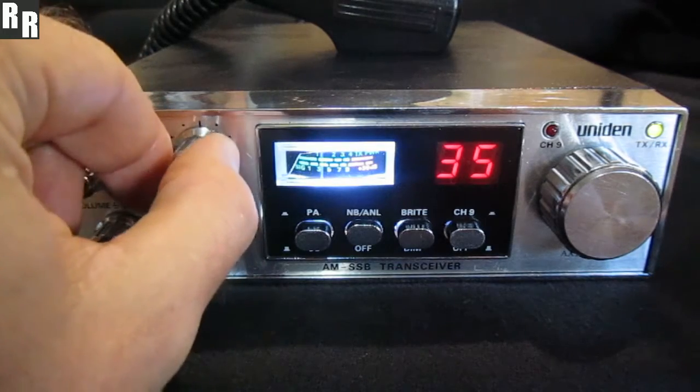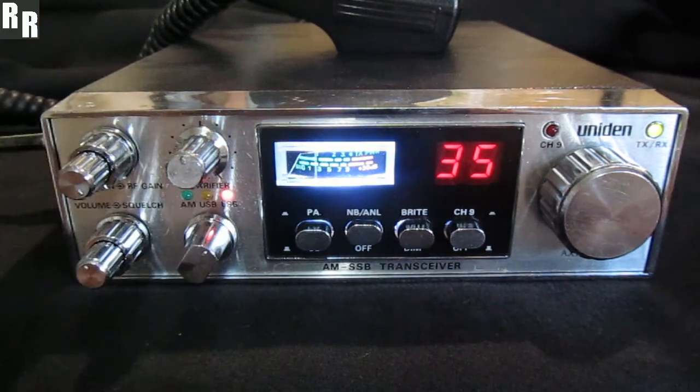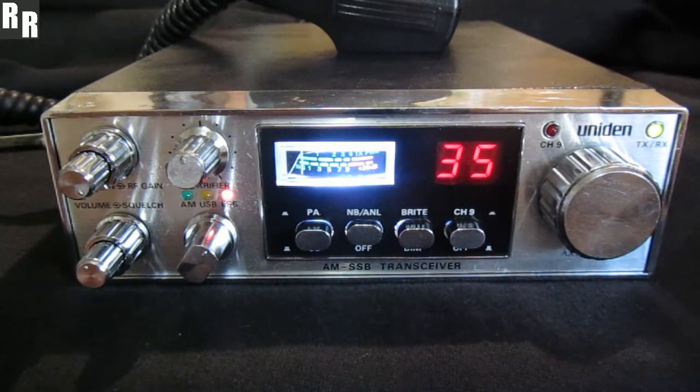Roger, mate. I appreciate it too. Yeah, I appreciate the pressure on the radio. It's great. Thank you.